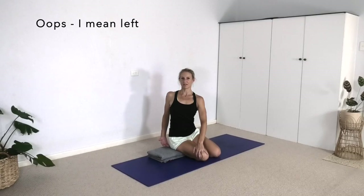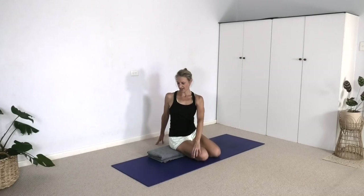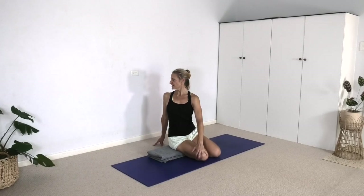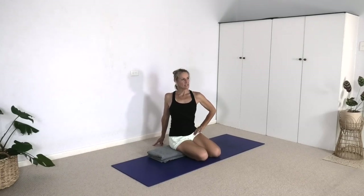Because we're sitting on some height it may be challenging to reach the floor, depending on how long your arms are relative to your spine. If it's difficult you can put a brick underneath your hand. Turn away from the feet and as you turn keep that outer right hip descending.